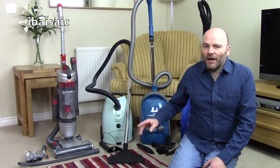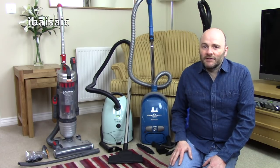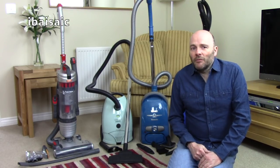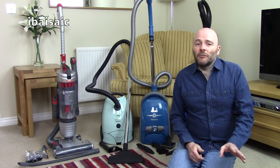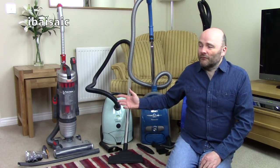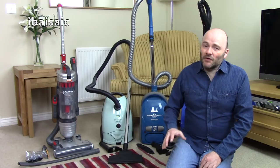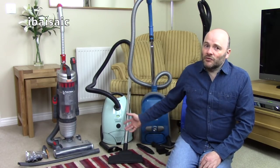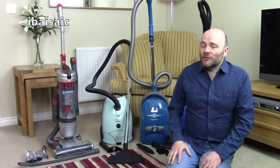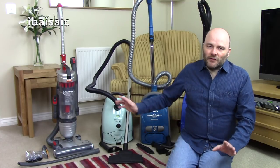Three of these machines are from the pallet; one isn't but I need to sell it — it's been reviewed, the Vax upright. UK only I'm afraid, though I might consider shipping to Europe. There's no point if you're in the US because the shipping costs will be far too expensive, plus these are 220 to 240 volt cleaners — they will not operate on your 120 volt system without some sort of transformer or adapter.